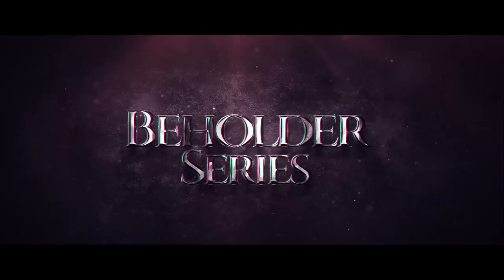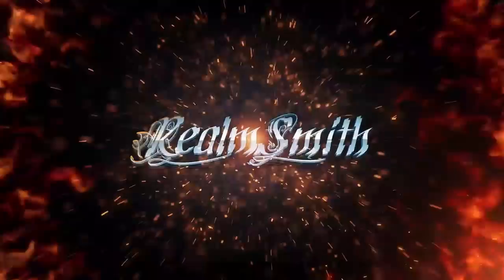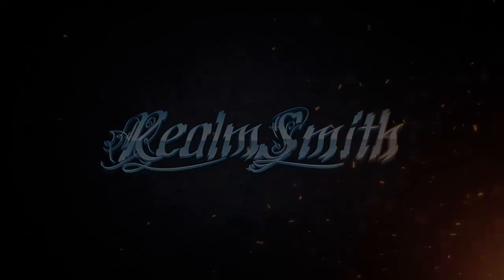Welcome to our Realmsmith Beholder series. Welcome to part 1 of our How to Paint a WizKids Beholder series. In this episode, we're going to teach you how to prep your miniature as well as basecoat it using Vallejo paints. Strap in, here we go.